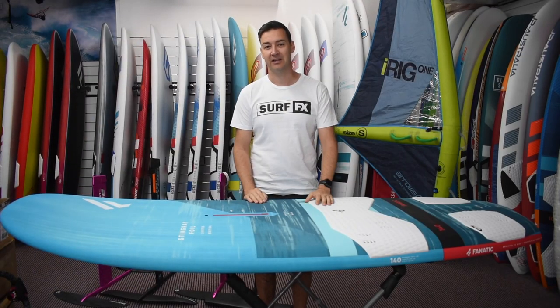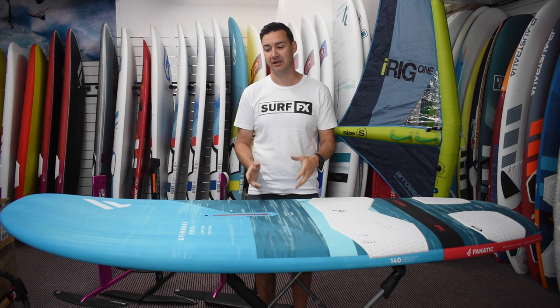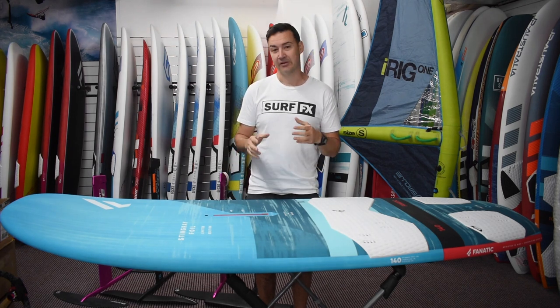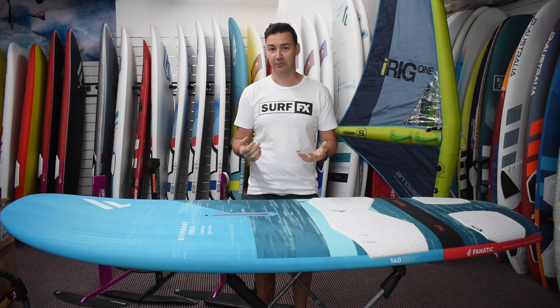Hi guys, it's John from SurfFX and today we've got the 2020 Fnatic Stingray. This one here is in the limited construction with the nice blue colorway. The Stingray is their dedicated foil windsurf board.